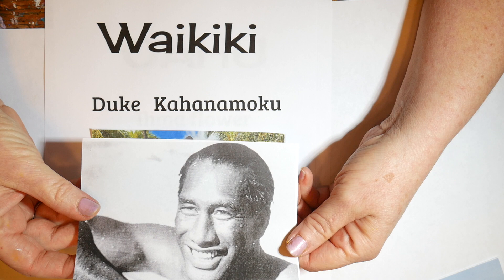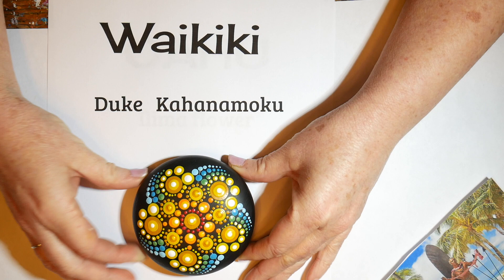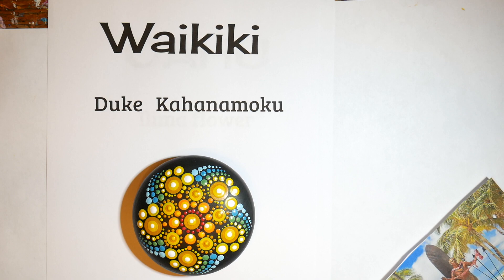He once rode a monster wave at Waikiki for over a mile, and he was the sheriff of Honolulu, re-elected 13 times. So I really wanted to honor him in this color scheme showing the yellow flower and the waves of the North Shore surfing.